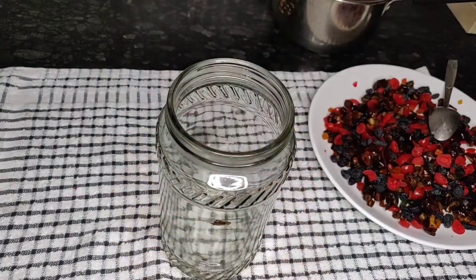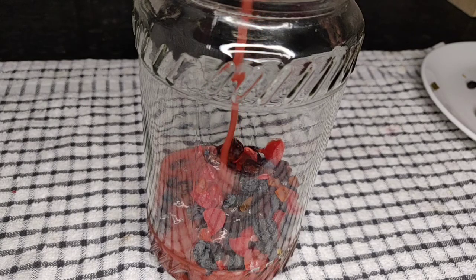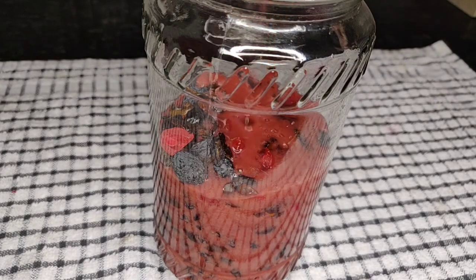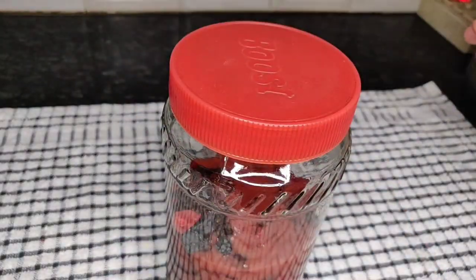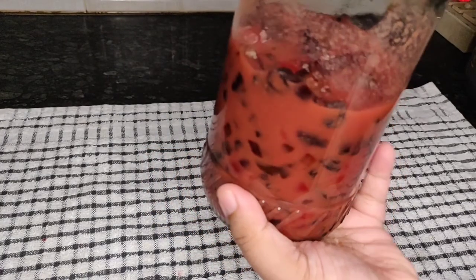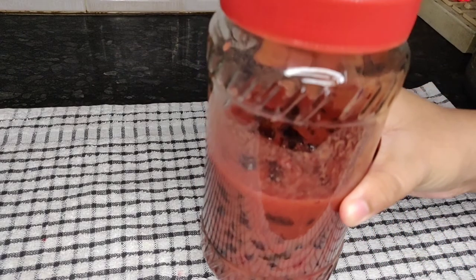Now I will open the glass jar and add half of the dry fruits to it. After adding this, let's add half of the grape juice — which has completely cooled to room temperature — to these dry fruits. After that, I will add the remaining dry fruits as well, and finally let's add the remaining grape juice. Then let's immediately close the glass jar and tighten it well. Now we will rotate the jar and shake it well so that the grape juice and the dry fruits combine well. We have to soak the dry fruits for 3 days at room temperature. Please make sure the jar is in a cool and dry place away from sunlight. Also, please don't keep it in the refrigerator.